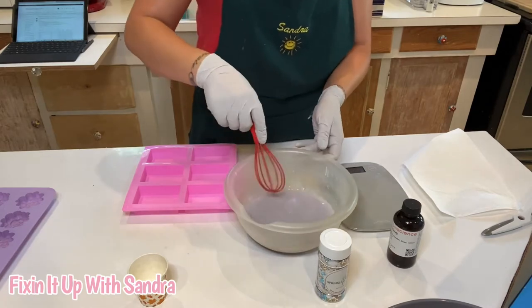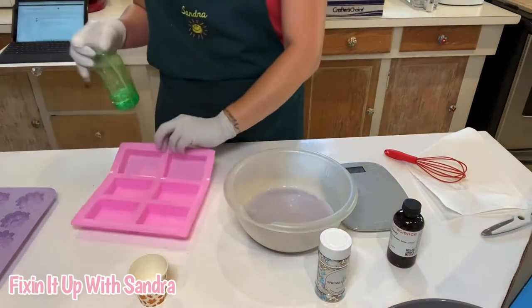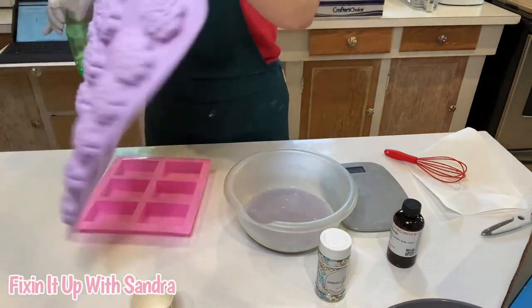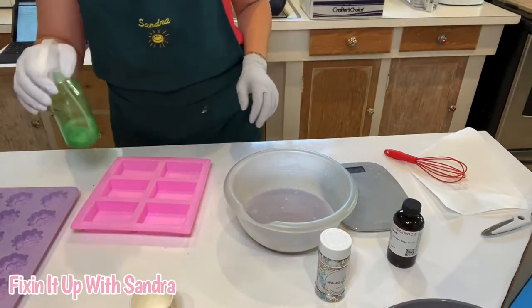So now that we have this mixed, we're going to spray our four ounce molds with a little bit of rubbing alcohol. And then I like to do samples as well — this is my sample mold. So I'm just going to spray a couple of them because I know I'm going to have a little extra.